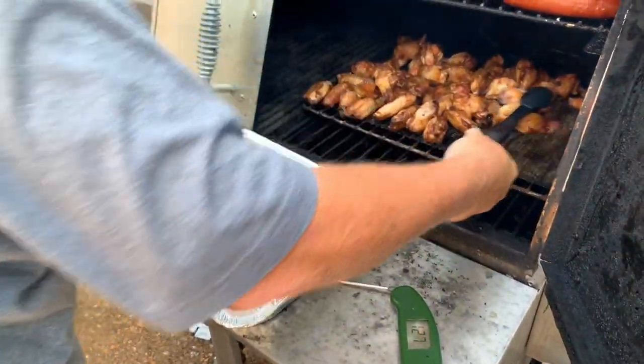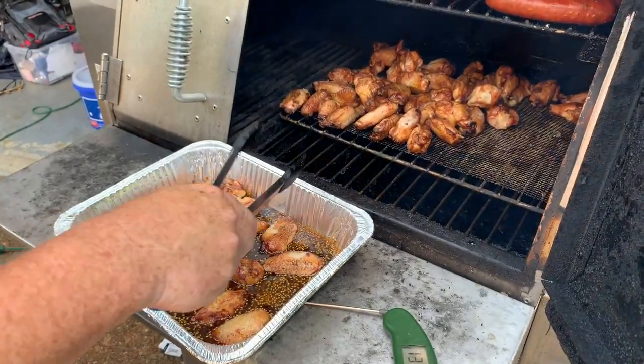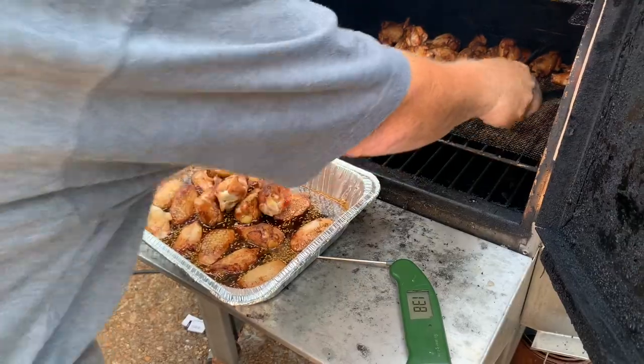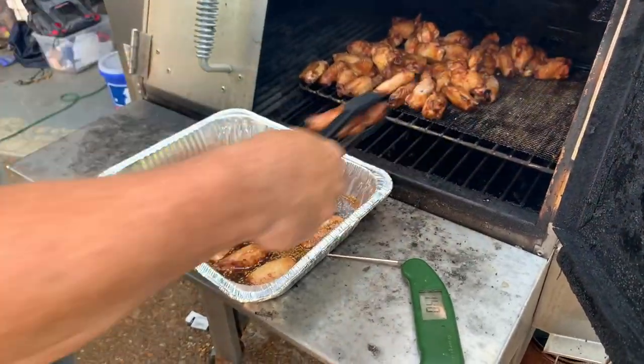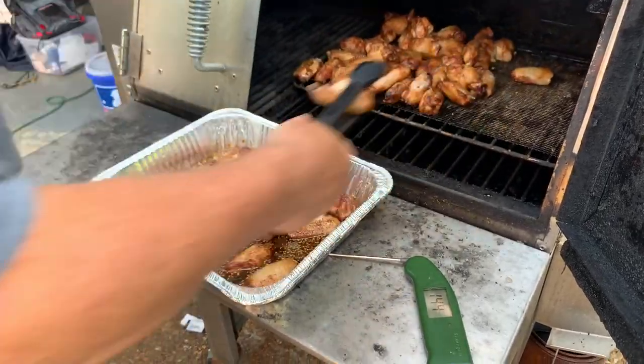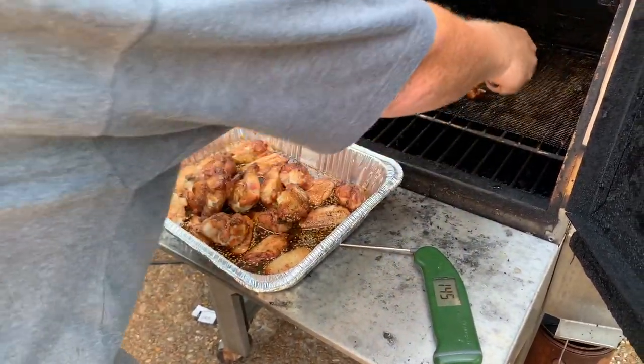How long have you had that chicken on? Since you got here — I was out here when you pulled up. About an hour and a half. Hour and a half — I don't go real fast. You get done fast, you gotta go visit everybody.